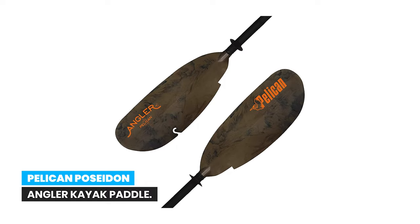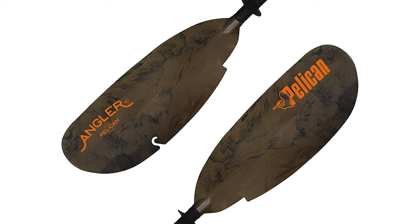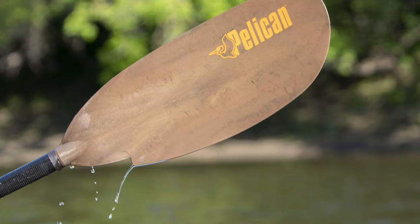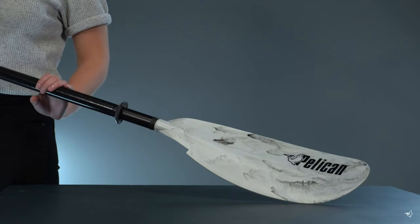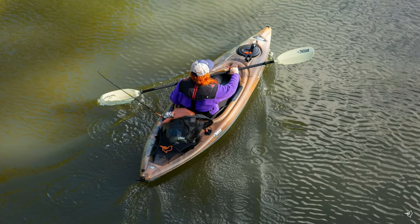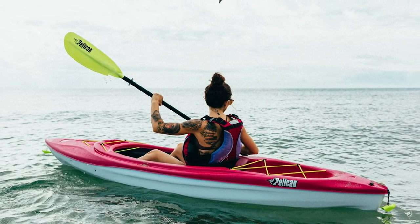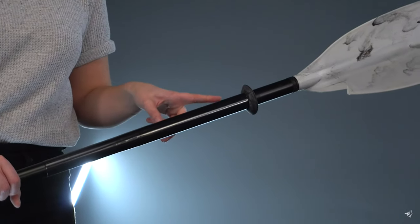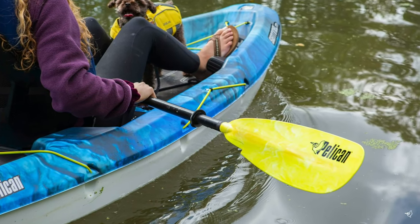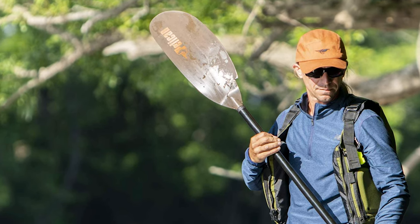Number 8: Pelican Poseidon Angler Kayak Paddle. The Poseidon Angler kayak paddle is ideal for angler paddlers taller than five feet five inches, measuring 98.5 inches or 250 centimeters long — a perfect match for wider fishing kayaks. It comprises a two-piece anti-slip grip aluminum shaft and fiberglass reinforced polypropylene blades, ensuring better durability and performance. This paddle includes an integrated hook retrieval system built directly into the blade and a high-visibility measurement tape along the shaft to measure your catch.